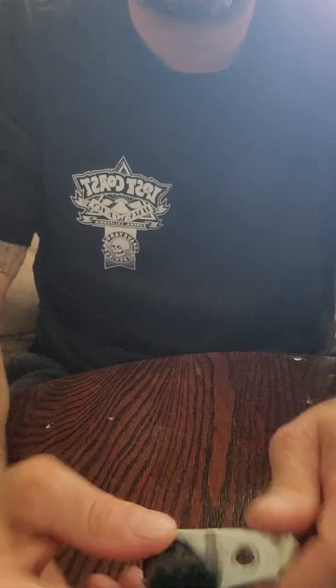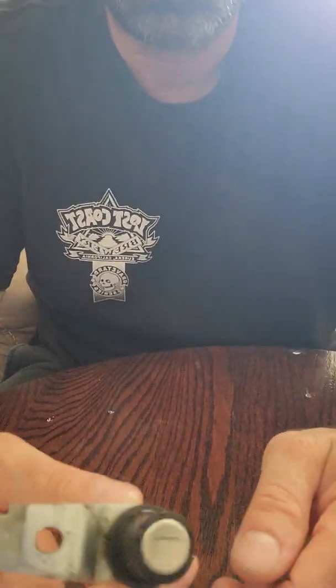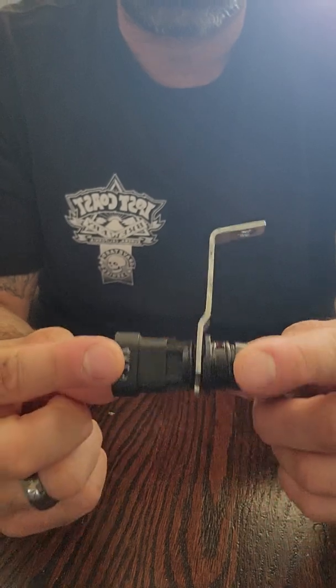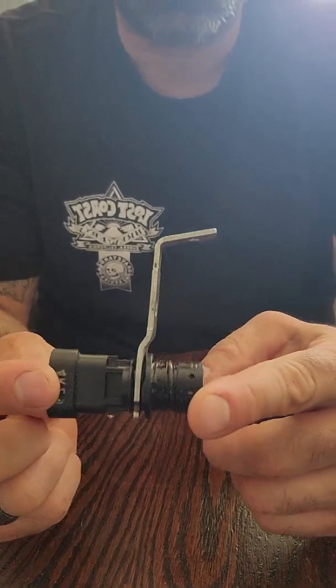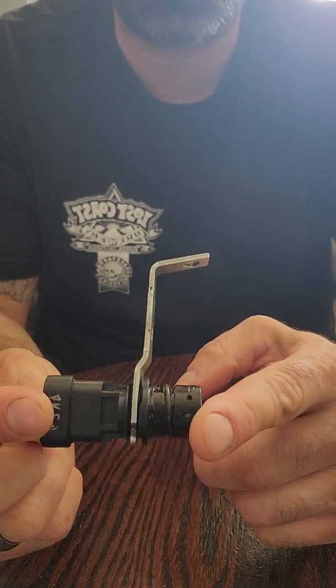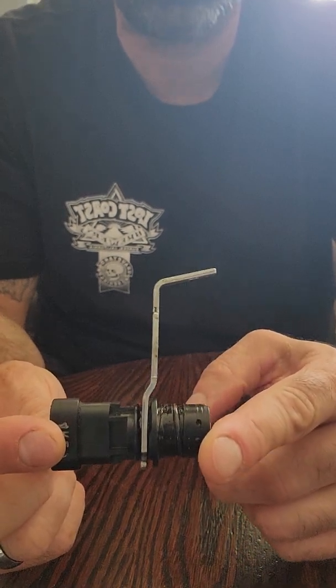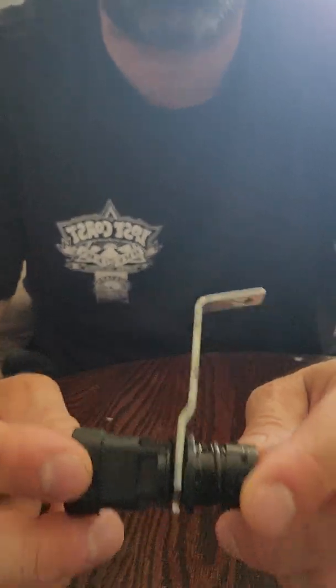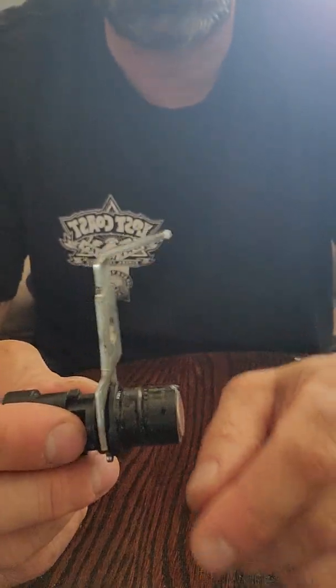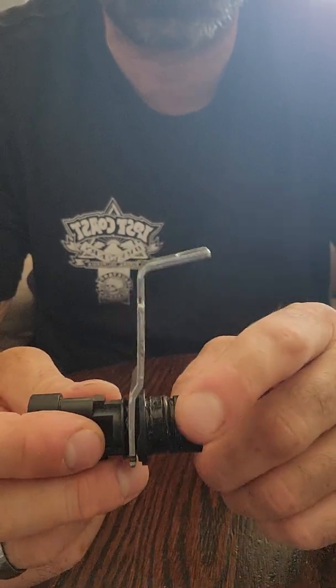I found out I had a crankshaft position sensor code. That vibration I've been talking about is either in my transmission or in my engine, but I'm pretty sure it's in the transmission because I didn't have it before I swapped the transmission. And my crankshaft position sensor — here's the thing.